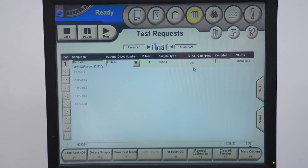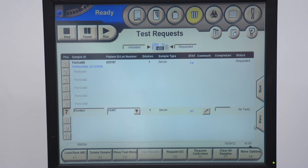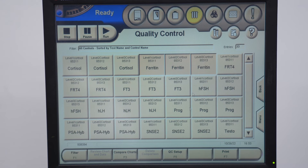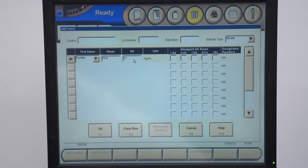If you want to create your own new QC, go to Menu, then Quality Control, then QC Setup, and click Add Control. Select ferritin. The mean is about 22.6 and the standard deviation is 1.3. Let's call this Ferritin 2. Make sure you put in the lot number and the expiration date, then click OK.